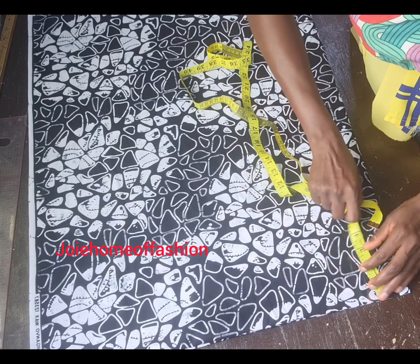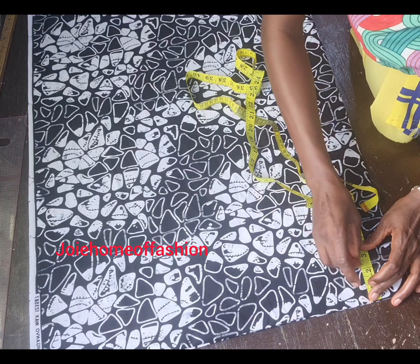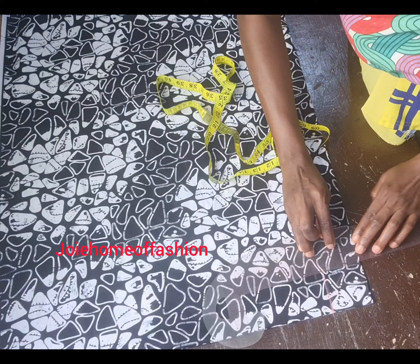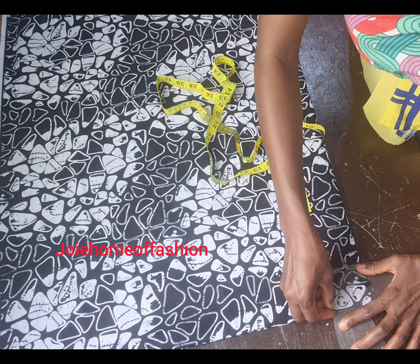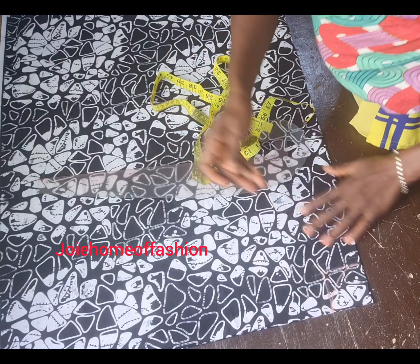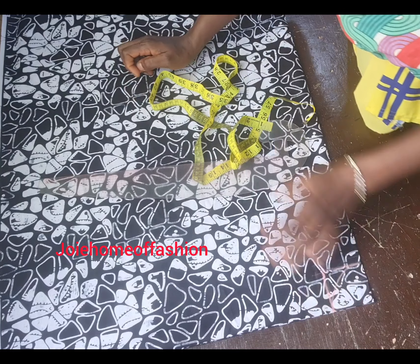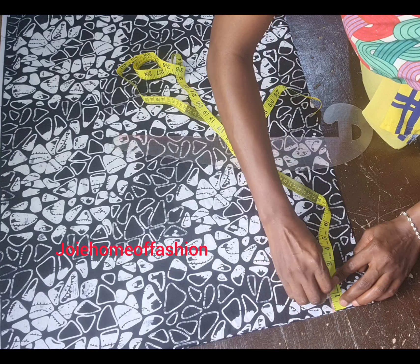We're going to use shirt measurements. Shirt measurement is usually 3 by 3, which is the standard. However, because this is freehand, I'll be doing 2.5 by 2.5 — so 2.5 neck width and 2.5 neck depth. For the back, the back neck depth is going to be 1.5.